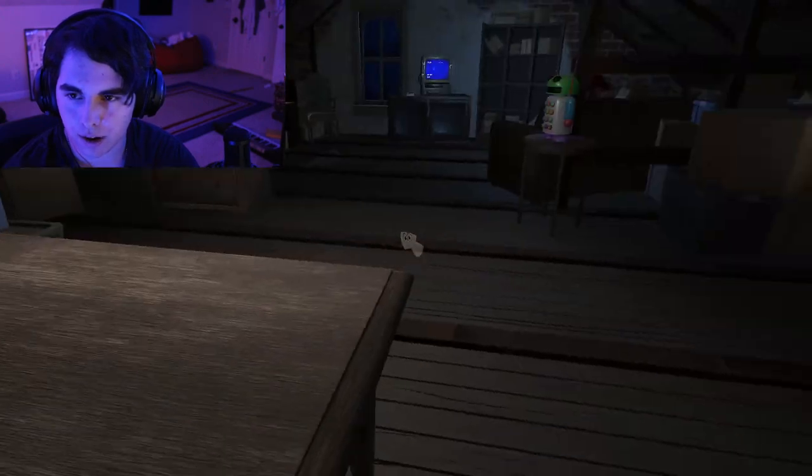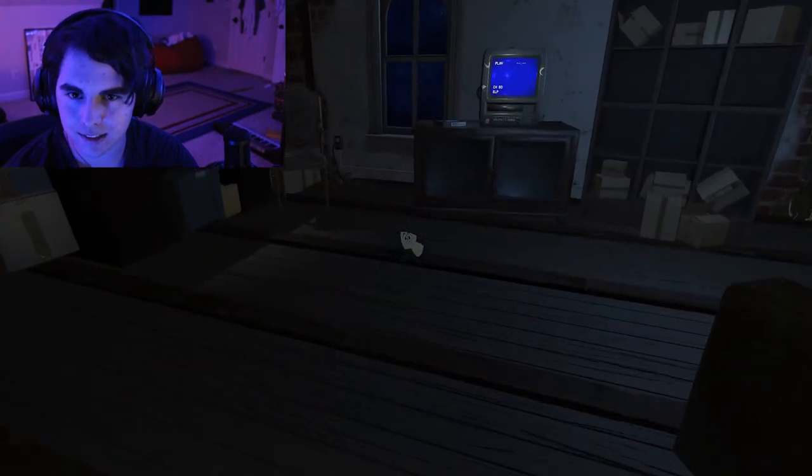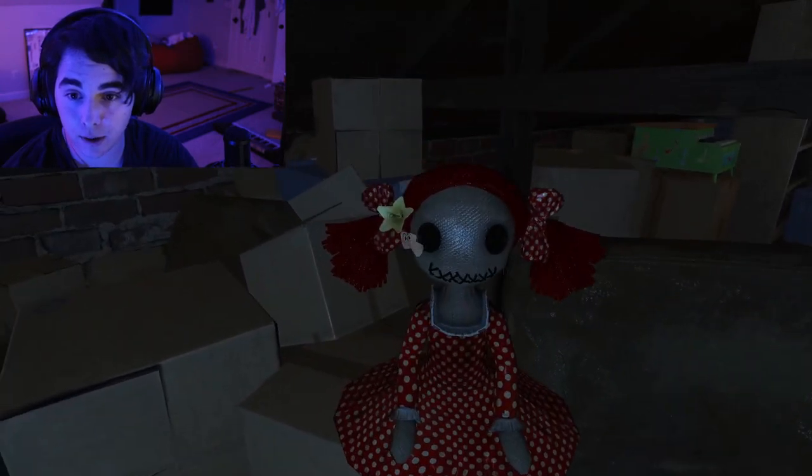Whoa, I like this. I like this a lot. Whoa, this looks so much better than the demo.